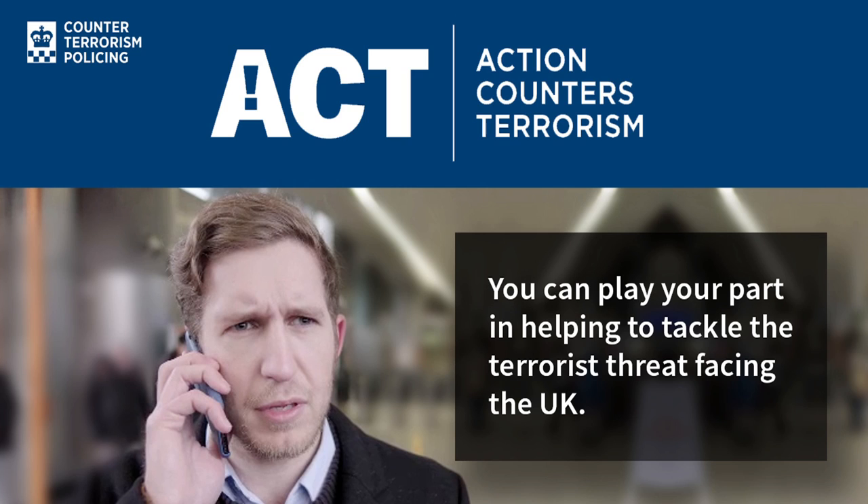The UK government briefly made gun ownership a terrorist offence last week. When it realised its error, the government changed its advice in its Action Counters Terrorism leaflet, which had suggested that all British gun owners should be reported to the police for terrorism.